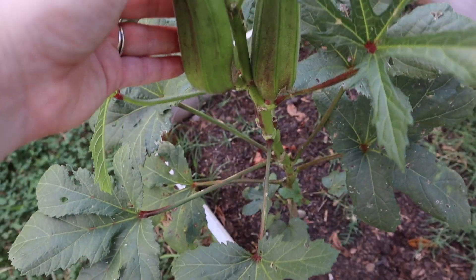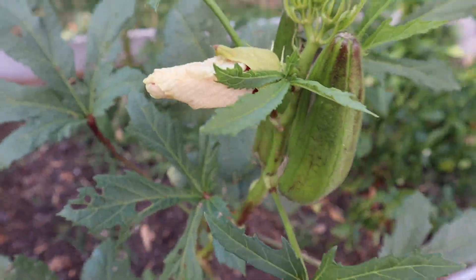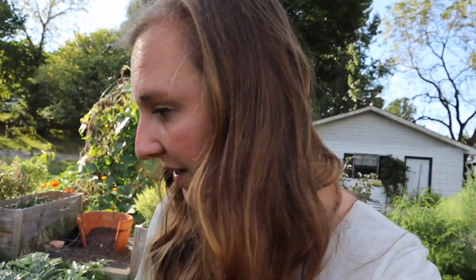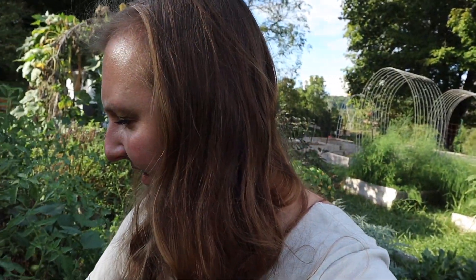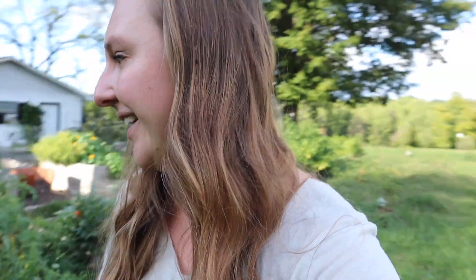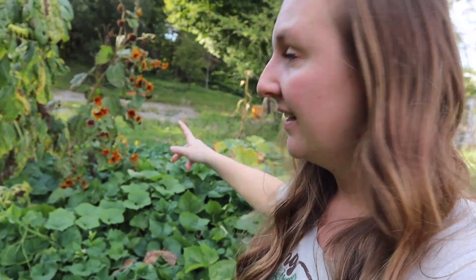We've also clearly let these get way too big. This time of year it's so easy to get distracted in the garden because so much is blooming and happening. It's this weird place as a gardener where so much is done — like tomatoes, they're still coming but I'm over it. I don't really want to process any more tomatoes; we're not eating them fresh anymore but there's still so many.